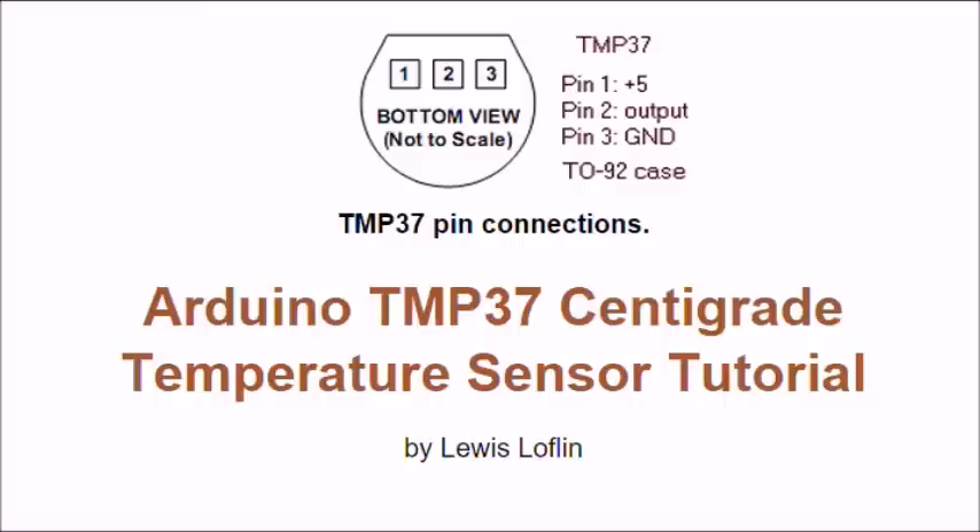If you look at the picture at the top, it shows the bottom view of it — three connections. Pin 1 is 5 volts, pin 2 is output, pin 3 is ground. Your output would go to your analog-to-digital converter zero and you simply read the value.